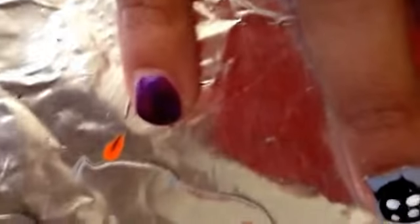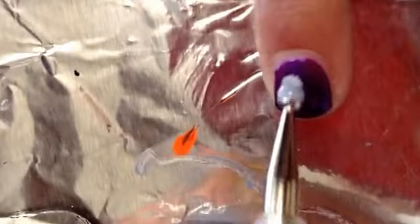Layer on as many coats as you'd like. Then take gray or black — we're using gray — and dip your dotting tool into it so it has a fine amount, and make a large dot in the middle of your nail.